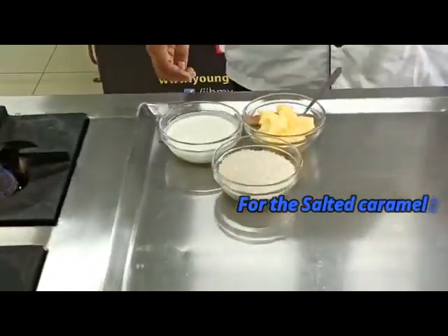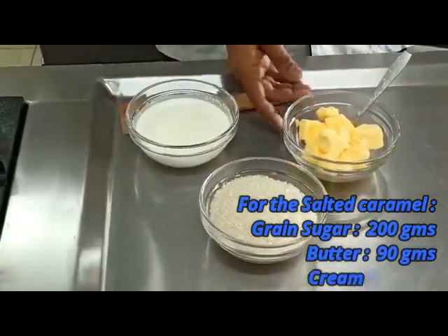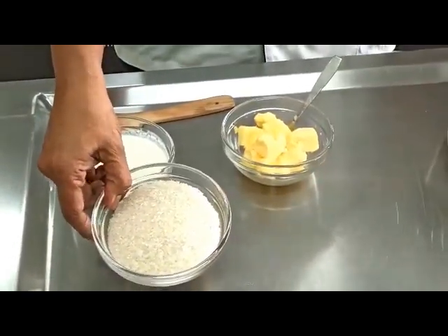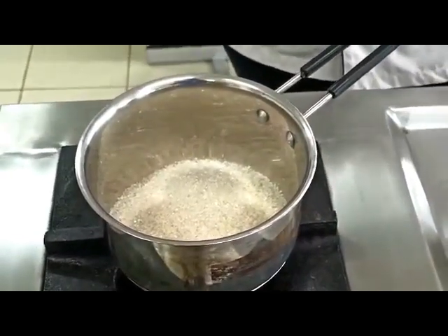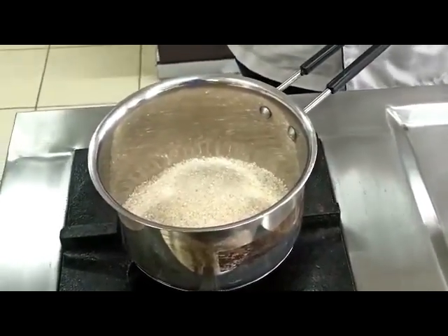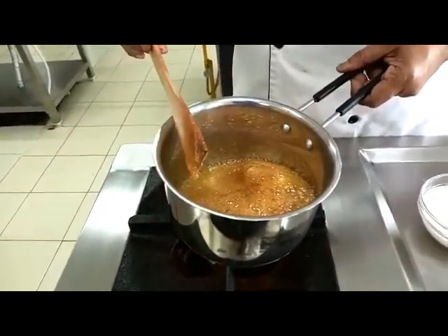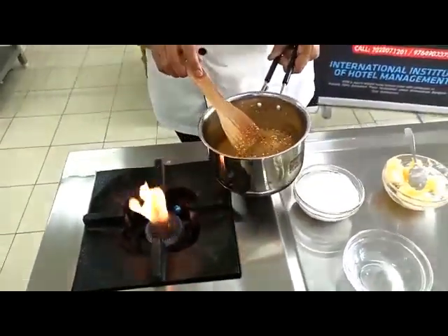For the salted caramel we have 200 grams of caster sugar, 90 grams of butter, and 125 ml of cream. We start by caramelizing the sugar. While caramelizing, be sure you're not stirring the sugar too much, or else it starts crystallizing again. Here the sugar is looking nice golden brown — take it off the flame.